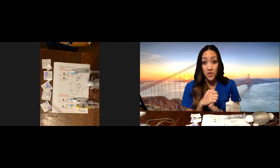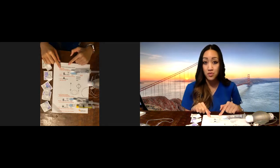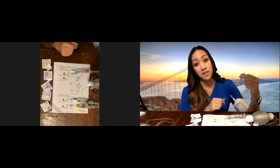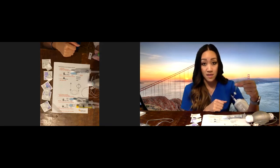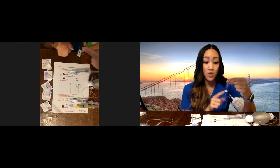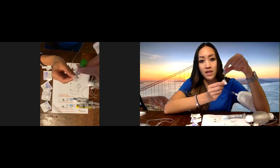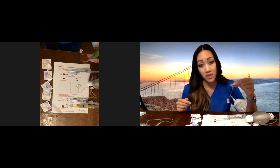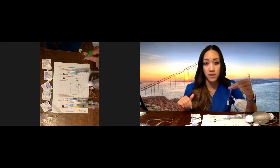Number one is to wash your hands, which we already did. Number two, open up the IV clamp if it's present. Some PICC lines and midlines will have a clamp — it depends on the hospital and the type of PICC line. If you see a clamp on your extension, go ahead and open it. All you do is slide the white clamp over to open. If you don't see a clamp on your PICC line or midline, don't worry about it.